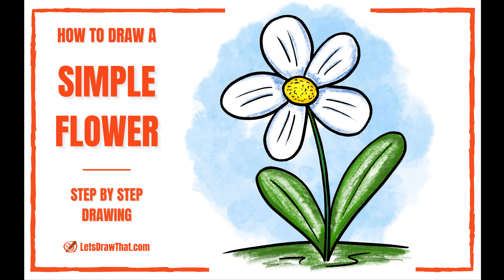Hello hello hello there! Let's keep this intro as simple as the flower we're drawing and get right into it!